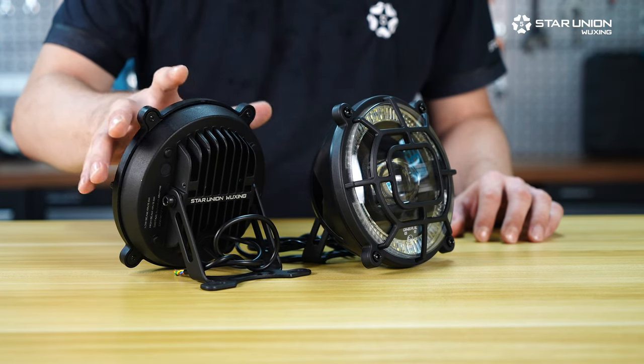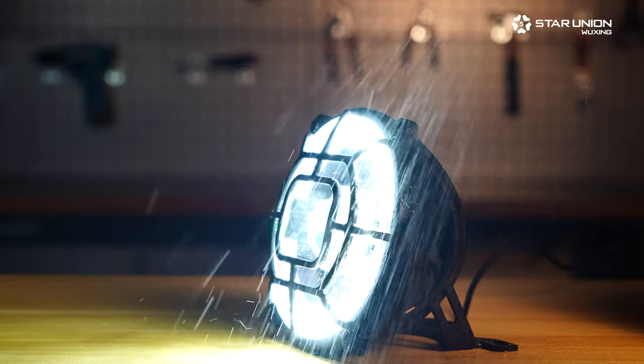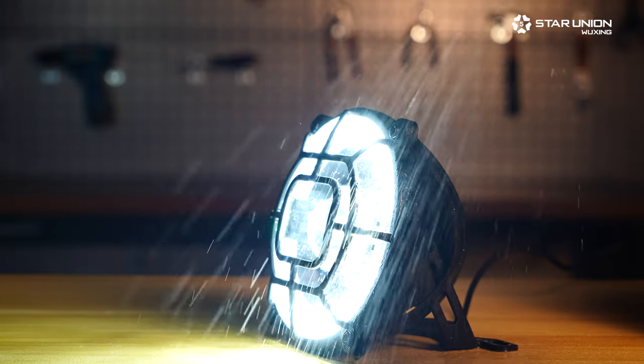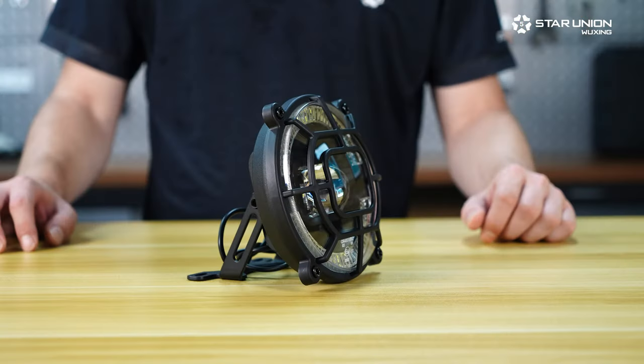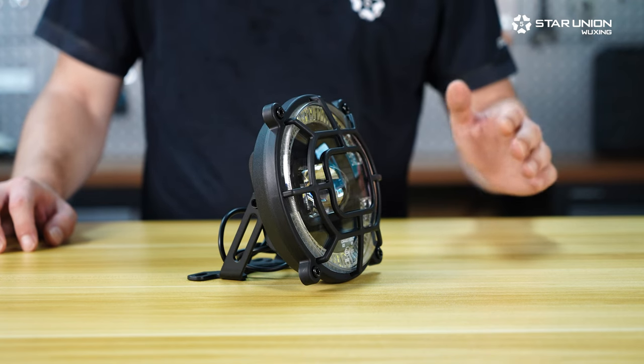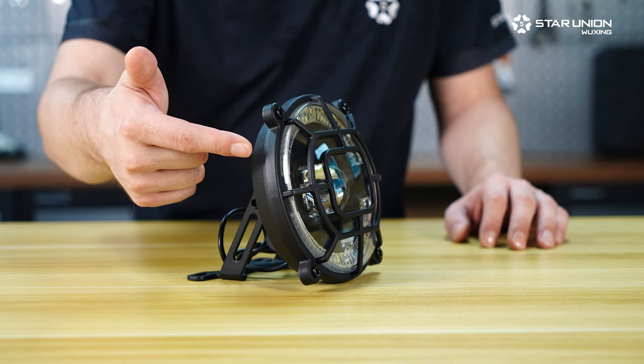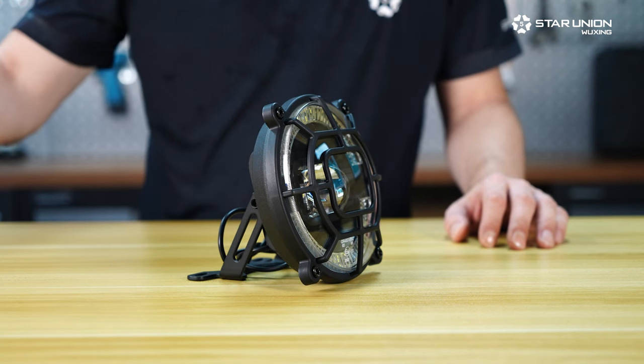Even without the back cover, this light passes IPX6 because the electronics inside are sealed away from all weather conditions thrown at it. This front light is also available without the back cover, especially for integrating into the front fairing. Inside, powerful LEDs illuminate your surroundings.